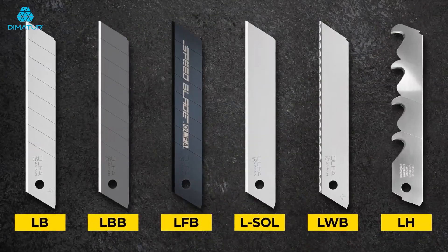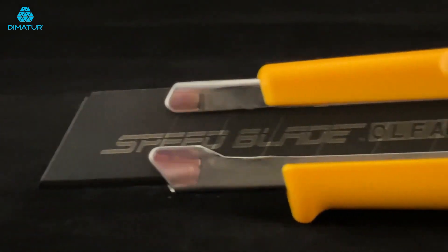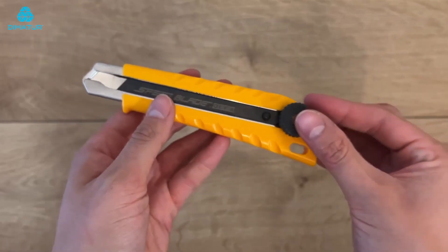Easily install any 18mm blade including ultra sharp black speed blades and hook snap blades with a tool free blade change.